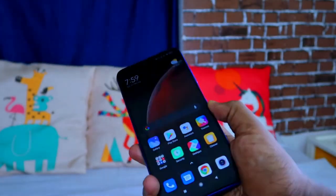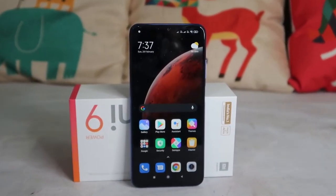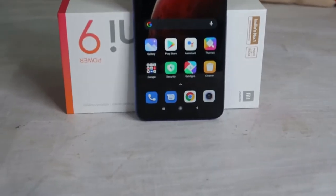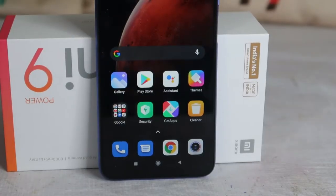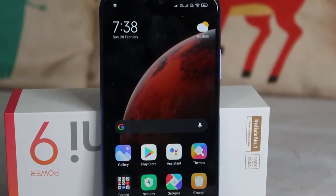That's all about the Redmi 9 Power smartphone. Do you think it's a good smartphone in the ₹10,000 price category? Let me know in the comments. I'll also post a dedicated full camera review video for the Redmi 9 Power soon. If you liked this video, hit the like button, and subscribe for upcoming videos. Thanks for watching!